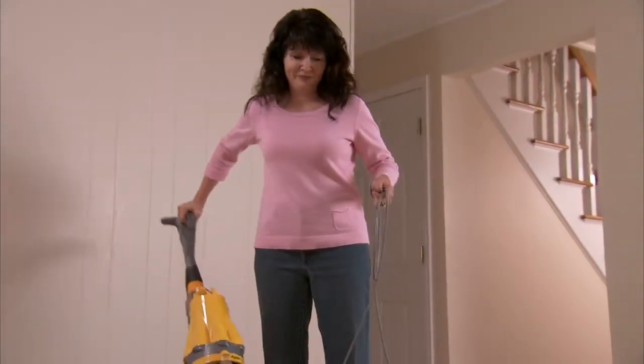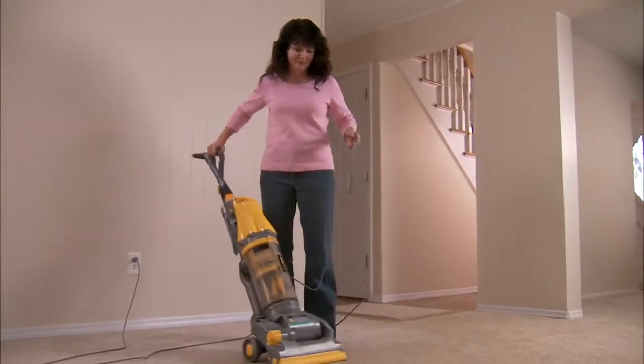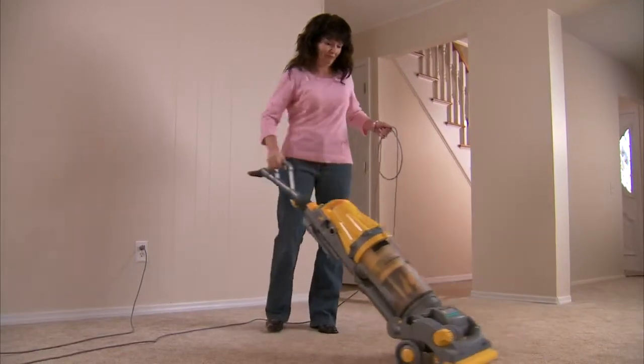We also recommend that you clean your new home before the driver arrives. Or if you prefer, ask your United agent to arrange cleaning services for you.